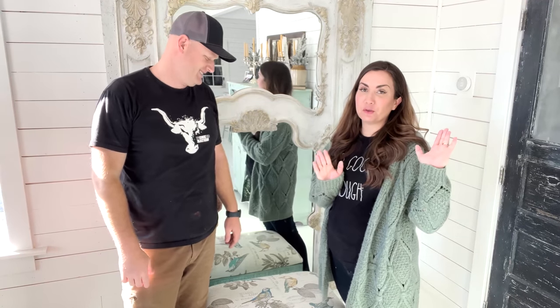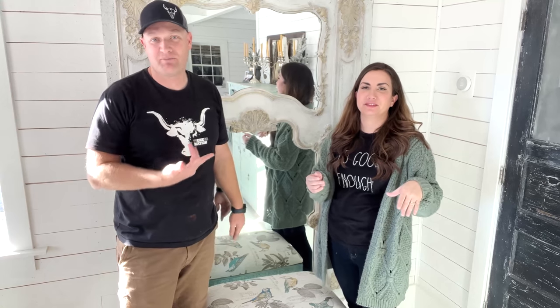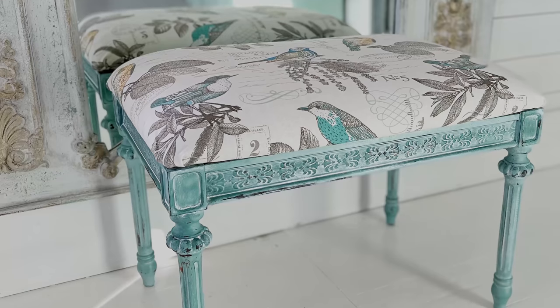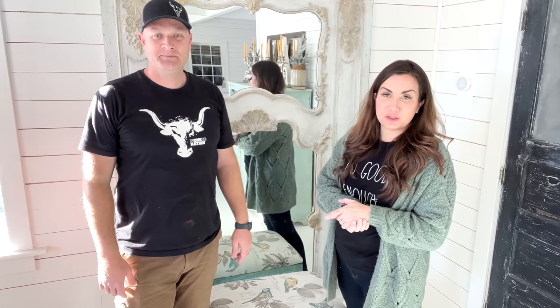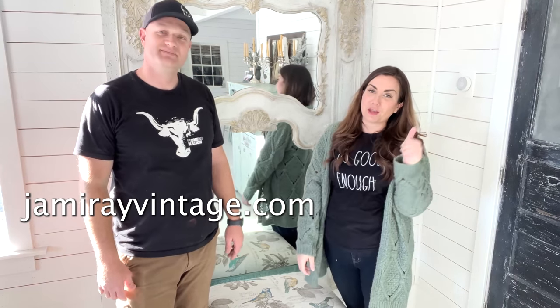All right, we finished the bench! I refinished it, and Seb screwed the top on. We're going to remind you what it looked like before and now what it looks like after. If you want to buy the paint products we used today, visit jamierayvintage.com, and if you like this video, be sure to give it a thumbs up and subscribe to Jamierayvintage for more DIY.